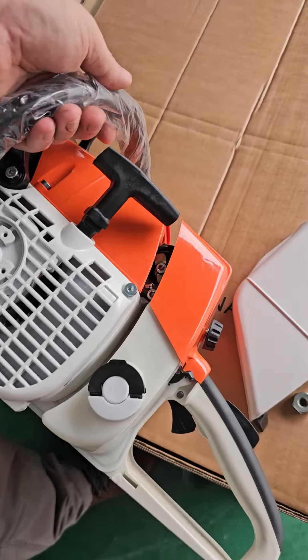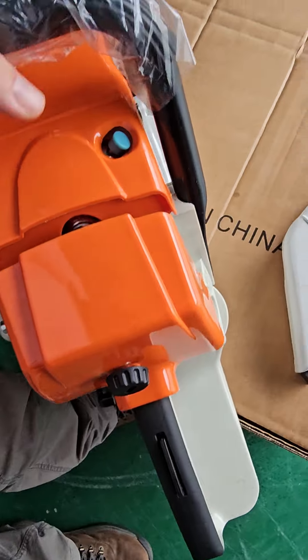I got a 381. It doesn't have the bumper spikes on it, but I'm gonna give it a startup here.